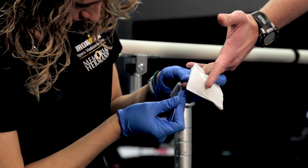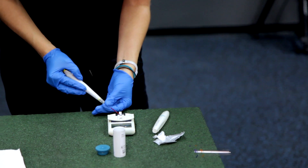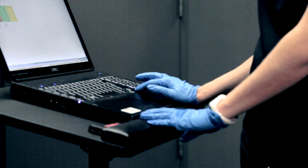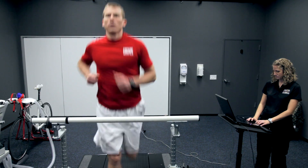Each time we're going to take a finger stick to get your blood lactate, a heart rate, and a rating of perceived exertion. From that, we'll set your training zones, and you can start training smarter and hopefully get faster.